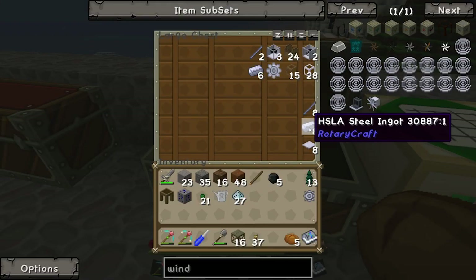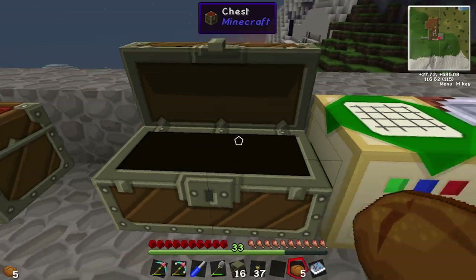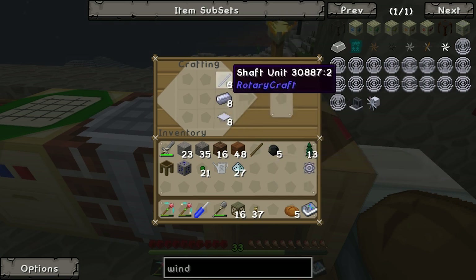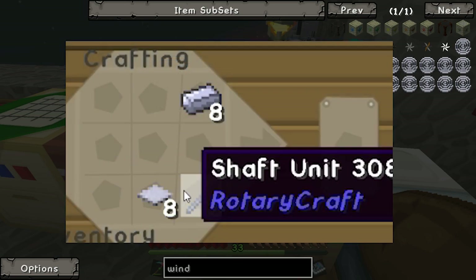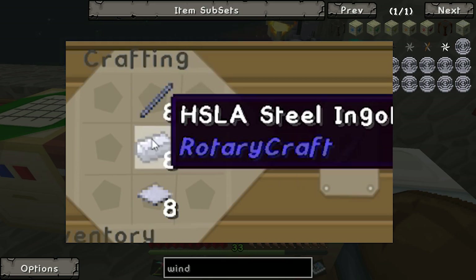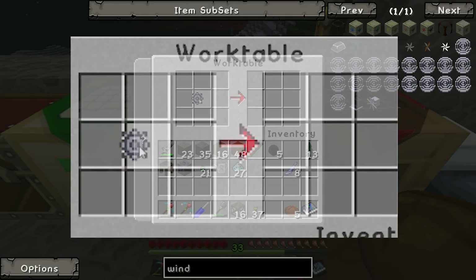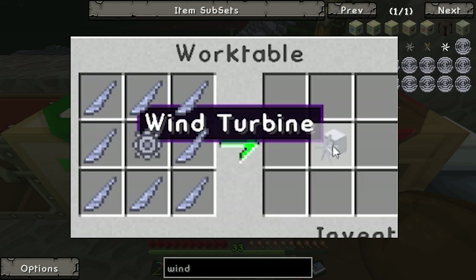Now we've got to make all the blades for the wind turbine. The recipe is shaft unit, ingot, and base panel — put the shaft in the center. You want to make eight of them. Then you go to the work table for the final bit: put the hub in the center and the blades on the outside. That's the wind turbine!